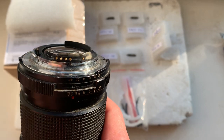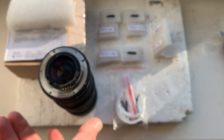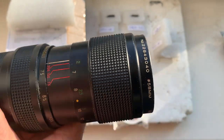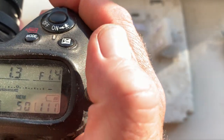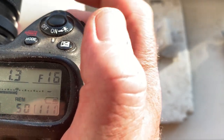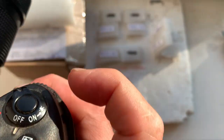Chip number one. This chip is pre-programmed with a focal length of 35 millimeters, aperture range from 1.4 to 16. Focus trap mode is on.